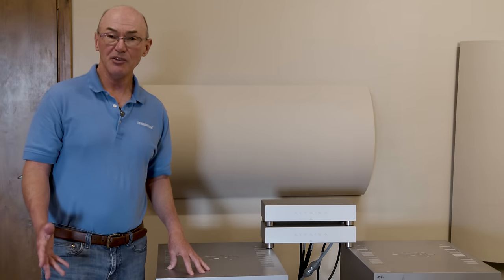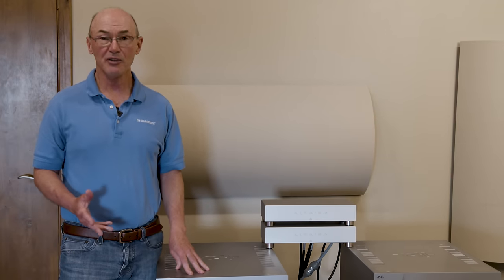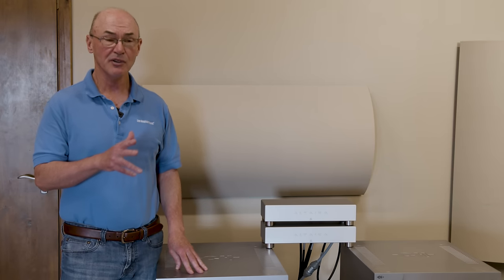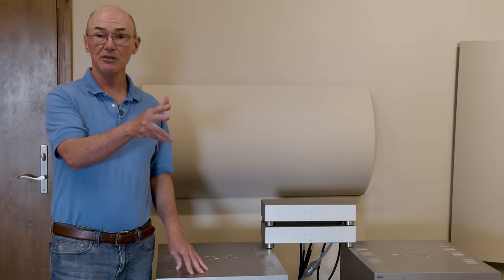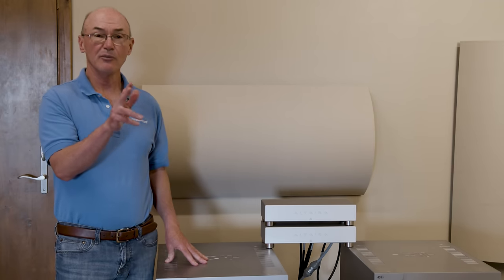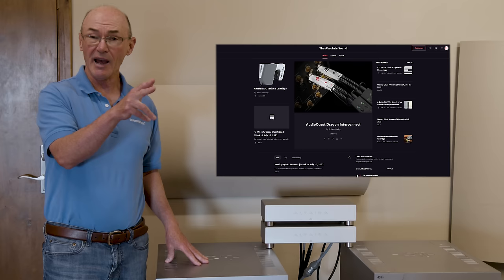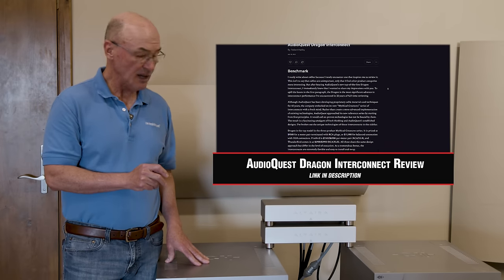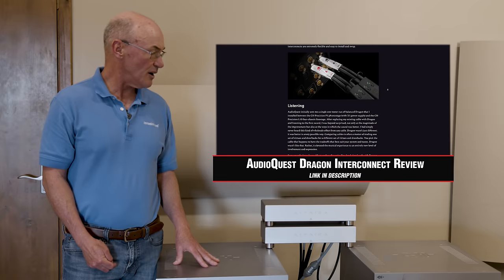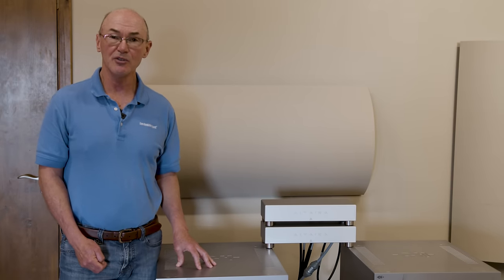All the AC power cables are from Shunyata, and all the signal cables are AudioQuest Dragon — their new Dragon. I have a long pair of interconnects from the CH Precision L10 down to the M10 power amplifiers, and Dragon cables from the phono stage to the preamp and from the DAC to the preamp. I also have Dragon speaker cable. I reviewed the Dragon a few months ago and I think it really is a breakthrough product, not just for AudioQuest but for cables in general.